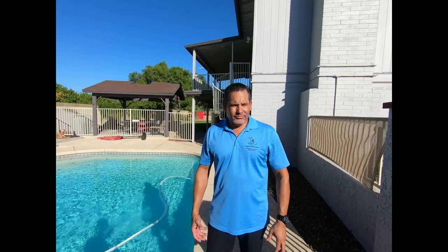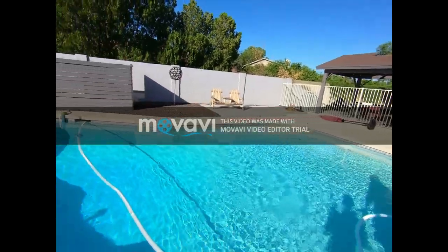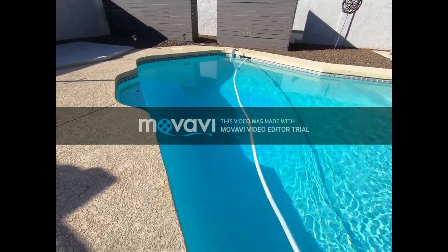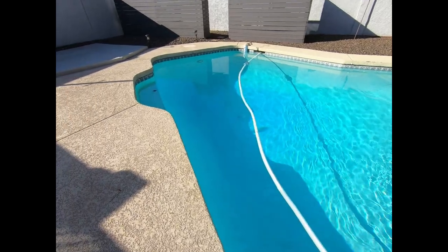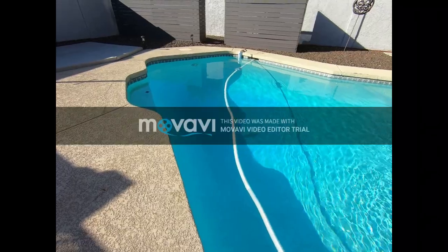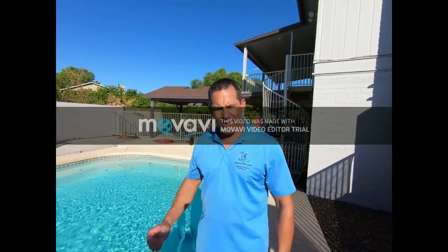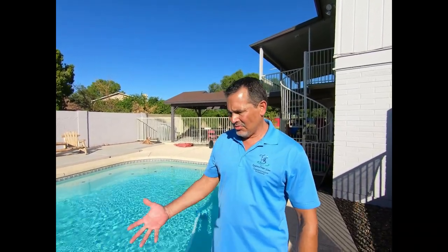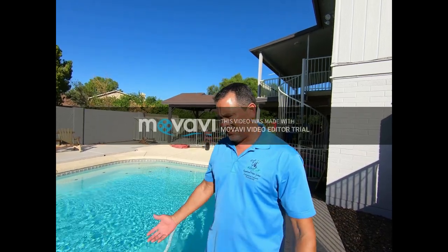Next we're going to show you why we'd actually treat for things and what to look at. First off, water clarity is one thing to look at. Honestly right now I really wouldn't do a whole lot to my pool — the water looks beautiful. It is slightly cloudy to me, but that's only because I know that the pH is high, and I can see it in there. Normally it is actually crystal clear. If I do drop the pH, I will get yet another level of clarity in my water. But I'm fine with it — it's perfectly fine right now.